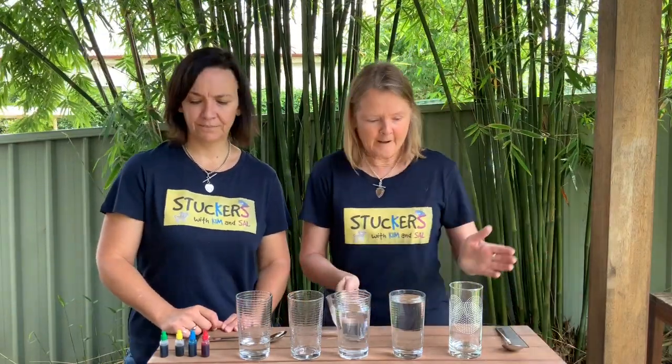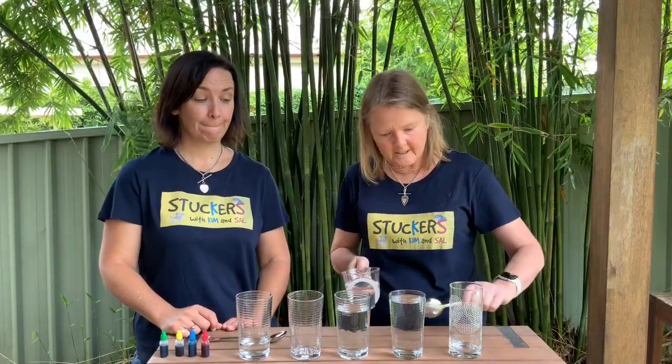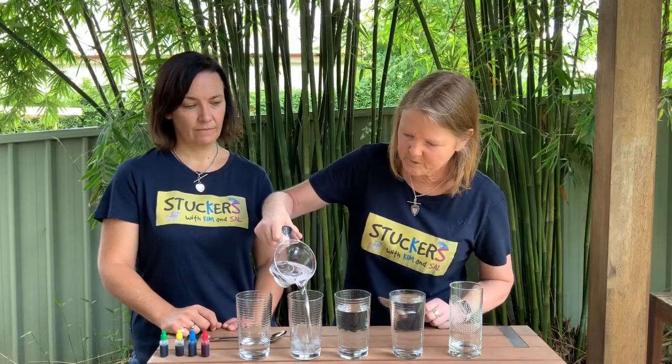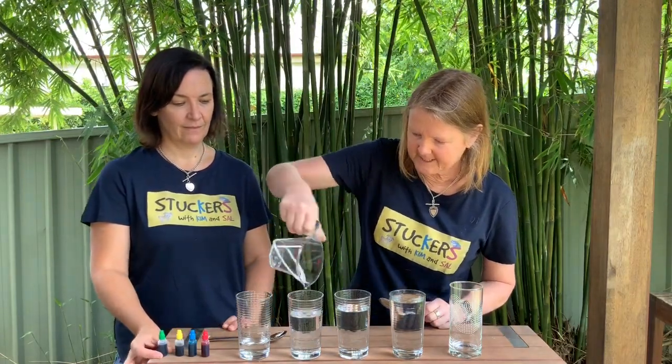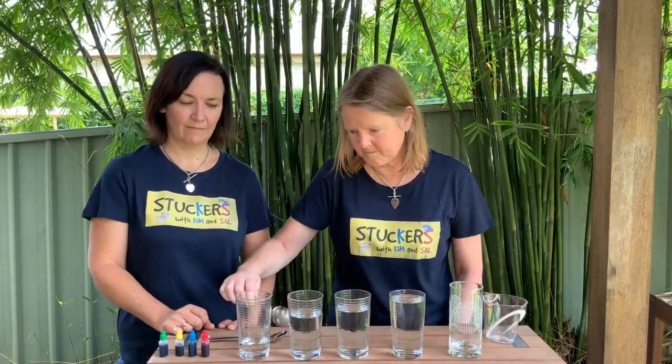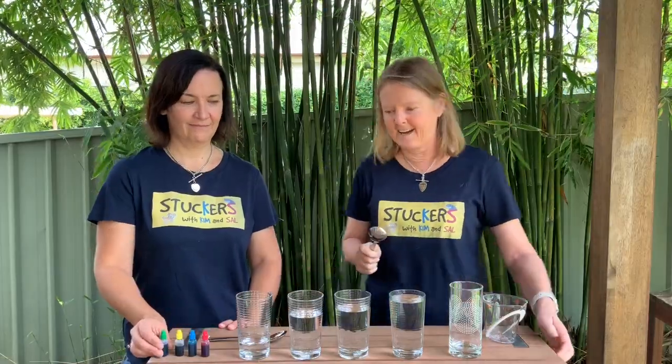So I don't know if you've done something like this before, but we know that the height or the length of an object can change its pitch — whether it's high or low. I'm almost finished with my scale here. I've got my water ready to go. Let's see if I can get my scale from low all the way up to high. Nice!